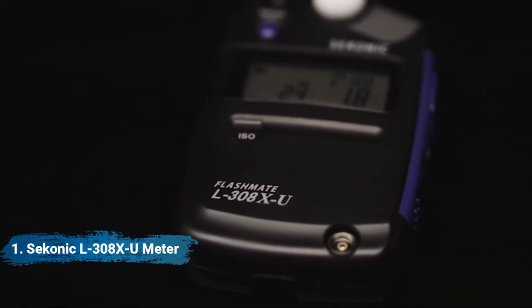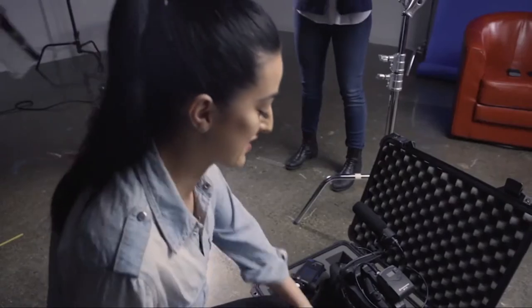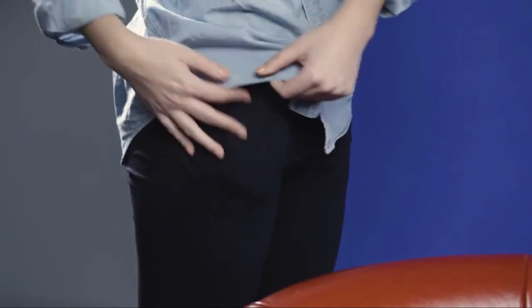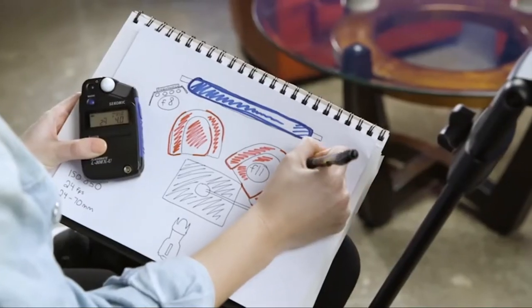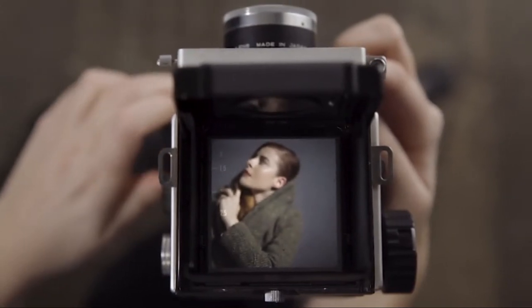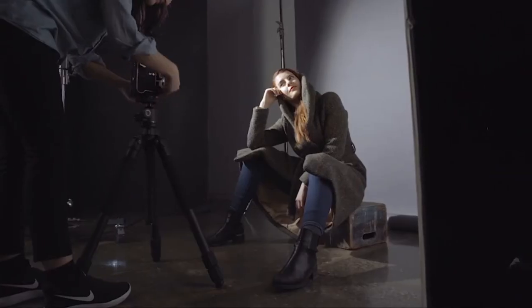The Sekonic L308X has been designed to meet the needs of the next generation of image and filmmakers. It blends the best features of the 308S and 308DC with some added functionality. For professionals, carry a second meter for your assistant, or easily fit into your pocket to take on tech scouts. For beginners, you will have a profoundly accurate meter to get proper exposures and start developing lighting recipes for years to come. And for passionate film shooters, this is the perfect meter to pair with your vintage film cameras for accurate exposures.